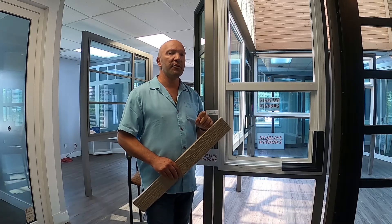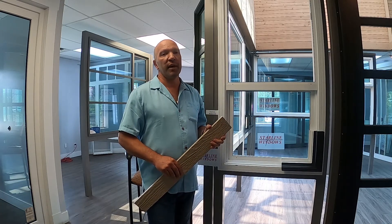Hi there, Tony Gavonis here with Starline Windows. Today I'd like to show you a little bit about our factory installed and pre-finished vinyl brick mold.